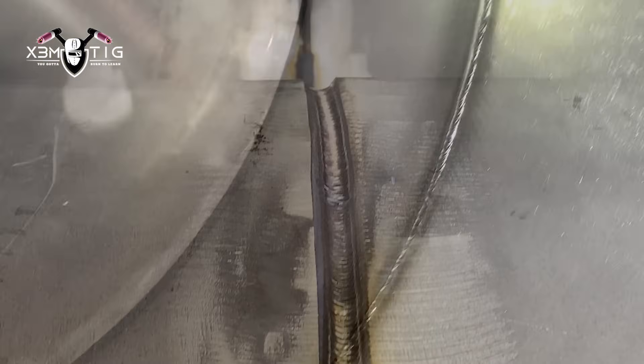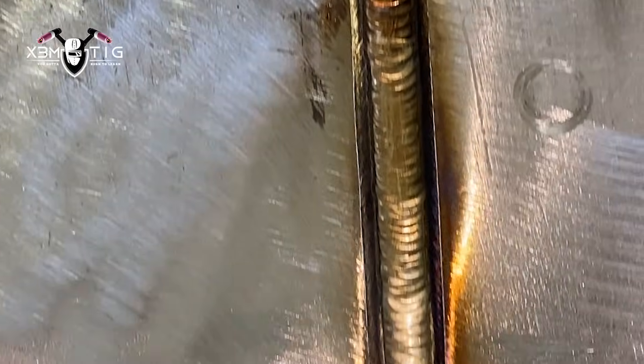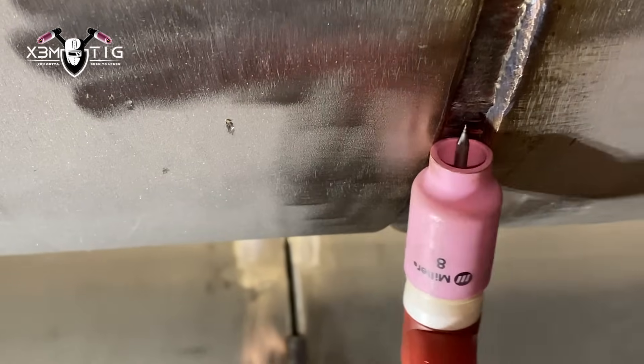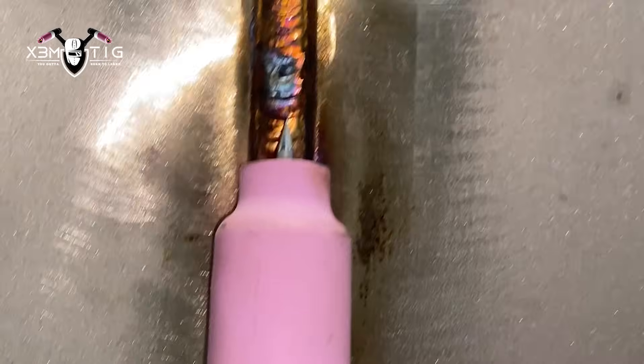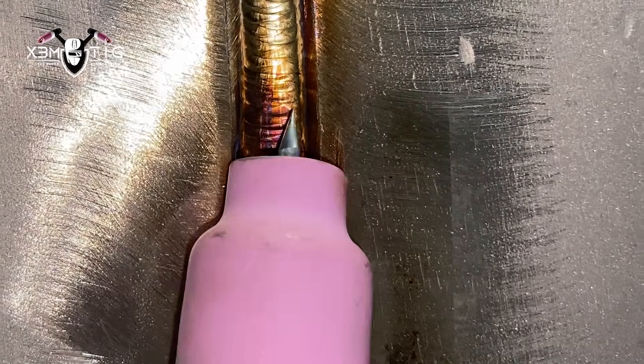Everything was good — if there was any touch-up needed it would be before the hot pass, but everything was all right. Hot pass is already done — I'm just going to do one fill pass. It'll be two-pass fill to flush, and then two-pass cap. I'm still sticking with 1/8 tungsten. You can see the bottom high-low — just going to run one fill pass, then another fill to flush. Buff it off and get ready for capping. For the fill and hot pass I'm running 170 amps using the Dynasty 210 — it's a great machine, AC/DC, runs really smooth.